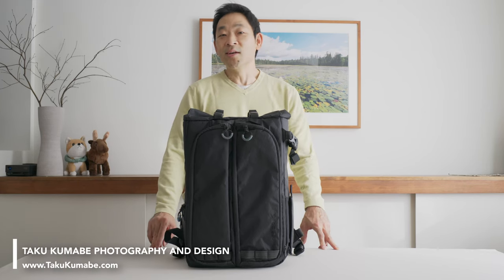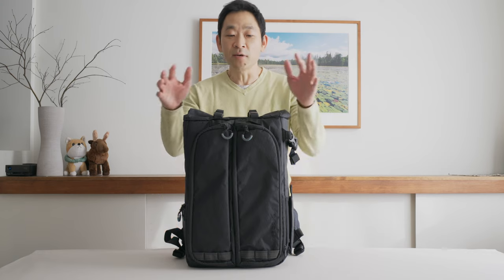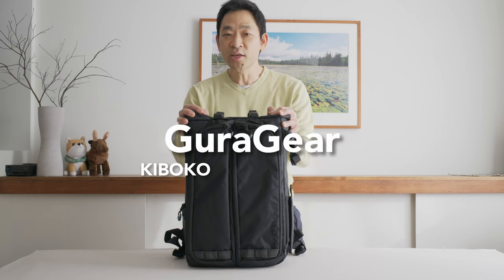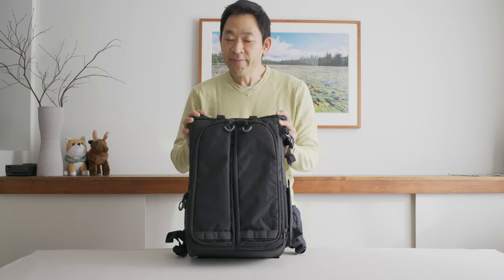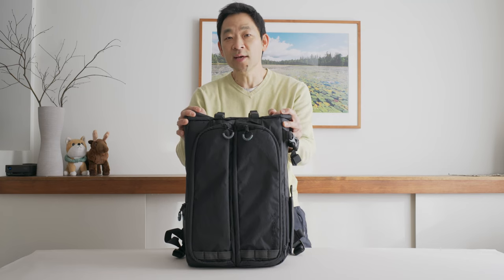Hey everyone, Kaku Kamabe here and I hope you're doing well. Today I have an exciting review for you of the Guru Gear City Commuter Bag. I've taken this bag out a couple of times already into the city and there's a lot to like about it, so I hope this gives you a little insight as to what this bag is all about. So let's begin.